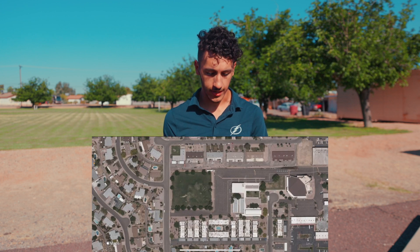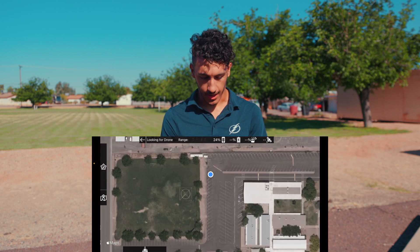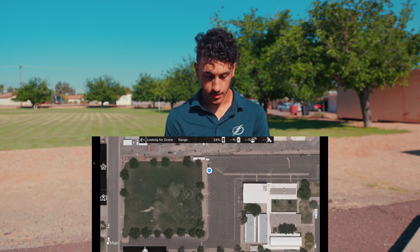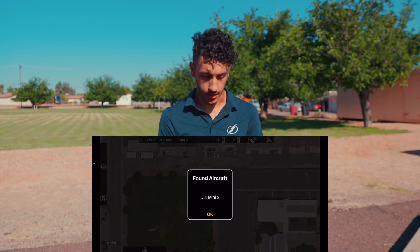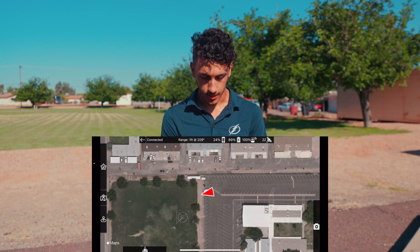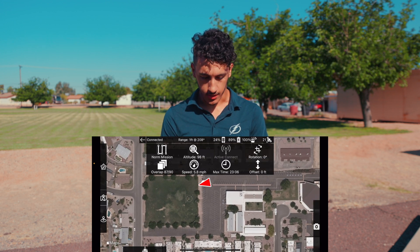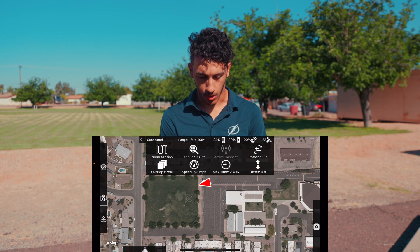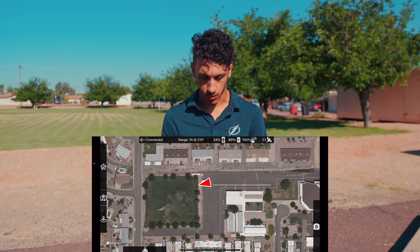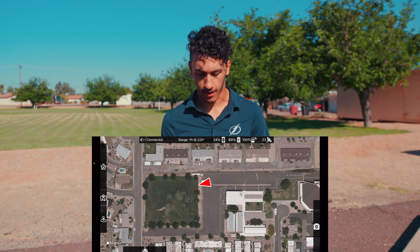Now let's create a new mission. You can see it shows where I am on the map — right at the end of this parking lot. It confirms it found my DJI Mini 2. Looking at the top bar, I can see my phone is at 24% battery, I've got 23 satellites, and the controller has 89% battery life — a good connection.